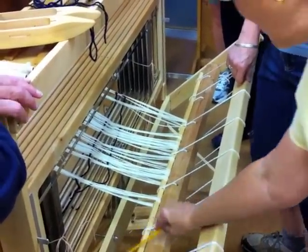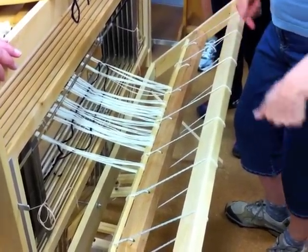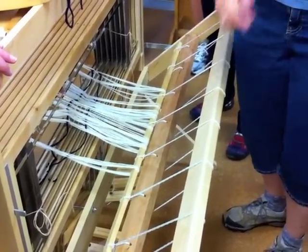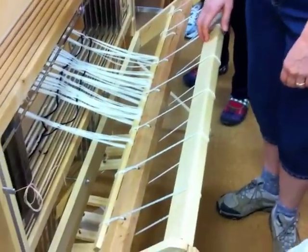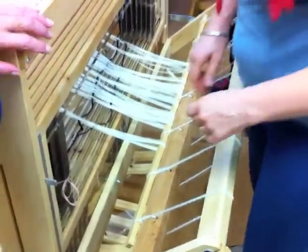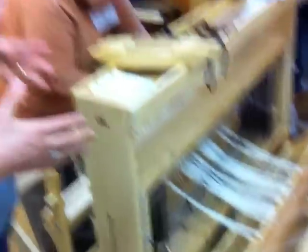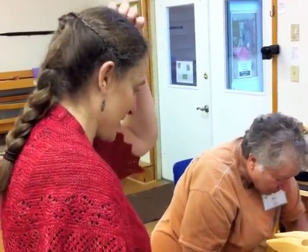What is this stick called? This is an apron rod. Some looms have cloth aprons and the rod will be inserted in loops — like the Macombers, some of the Leclercs have aprons. If you put an apron on your loom, you want to make sure that it's grain-true and really straight, because if your warp starts out crooked, it's going to be crooked the whole journey — ten yards, six yards, whatever.